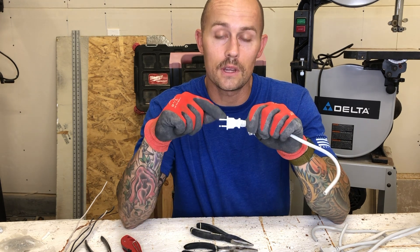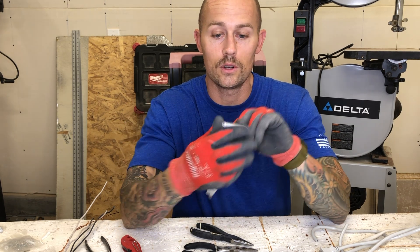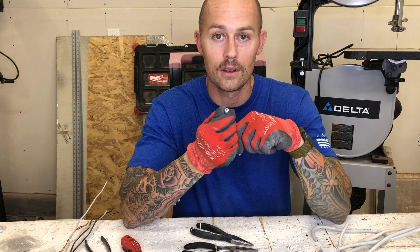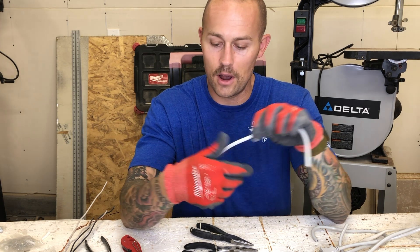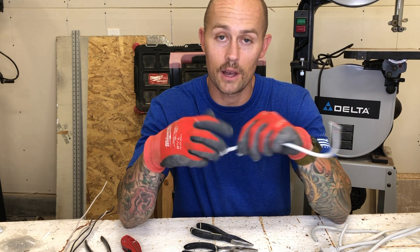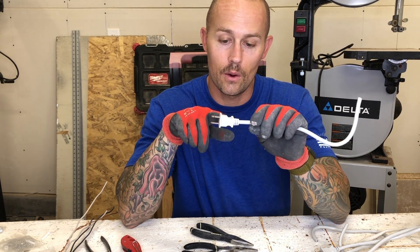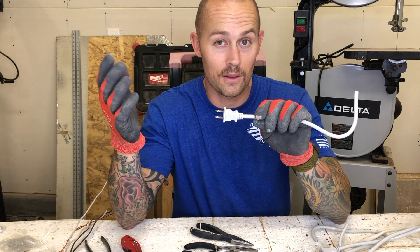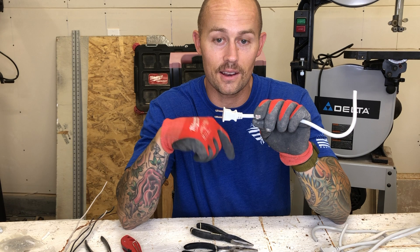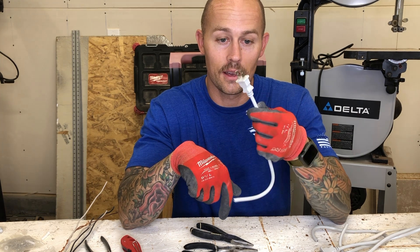What I want to show you is what the inside of this looks like and also what to expect when you cut the cord. When you cut the cord you can see there's two little wires in there. In my other video when I install the shop lights I show you what happens when you cut this off, but I want to show you what's actually happening inside the plug — it's probably what you think. So let me show you what it looks like inside; we'll rip these things apart and get a good look.